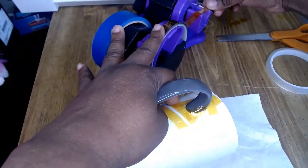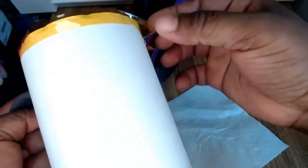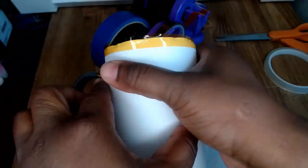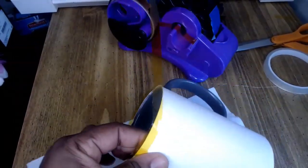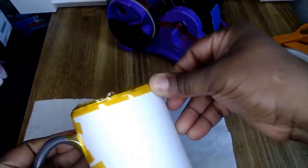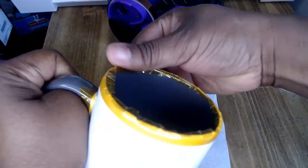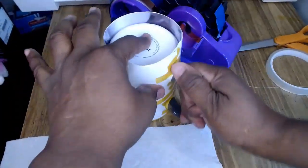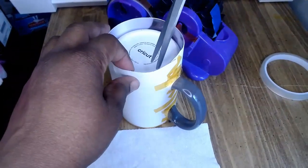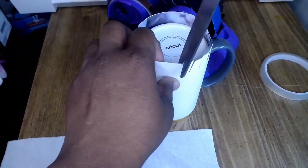I'll tape the top just like I tape a regular 20-ounce sublimation tumbler. I'm going to stretch my tape really well so that it can curl around it. I put one piece already and I'm going to add one more piece — you pull it until it stretches around it, just like you'd do with the tumbler. Then we tuck the top into the mug and press it on the table so it can lay flat.